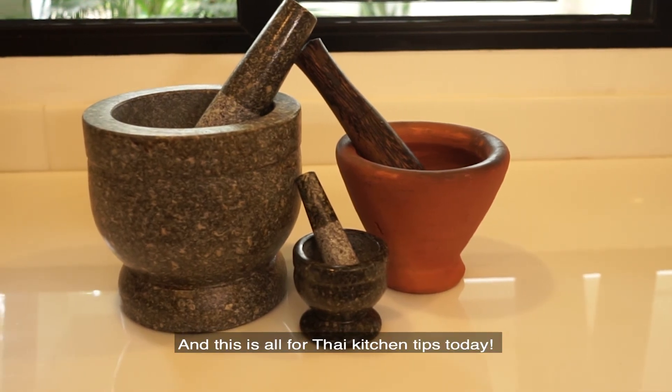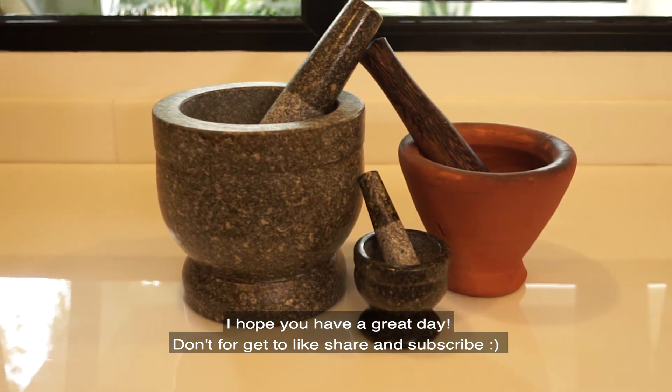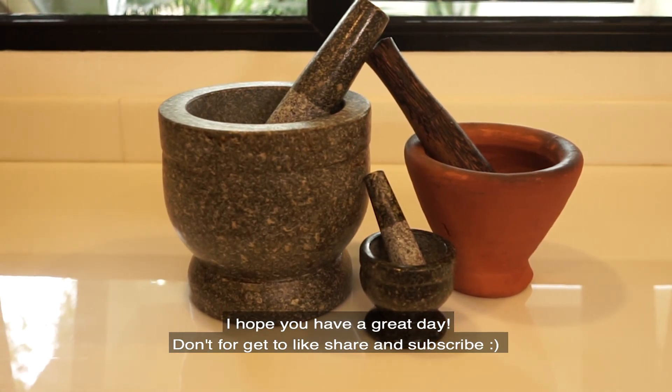And that is all for Thai kitchen tips today. I will see you in the next video and hope you have a great day. Sawadee ka.